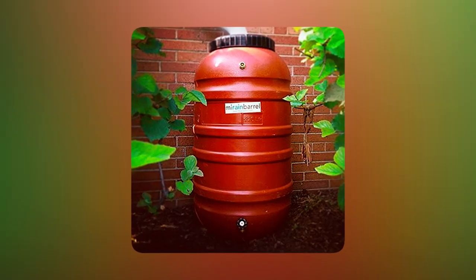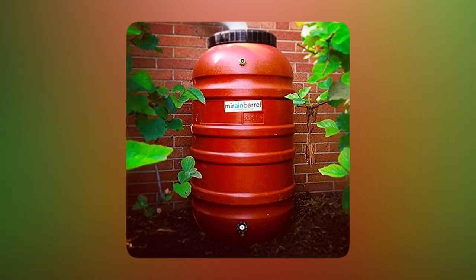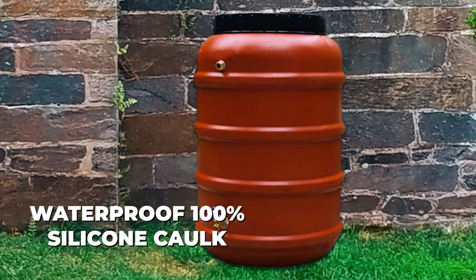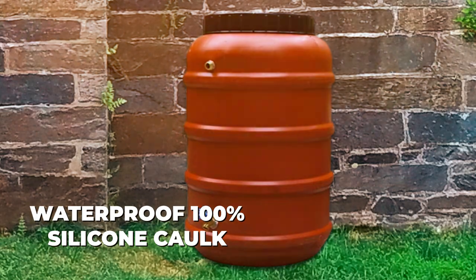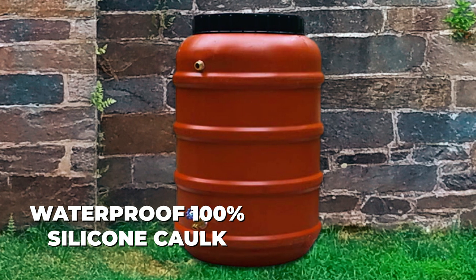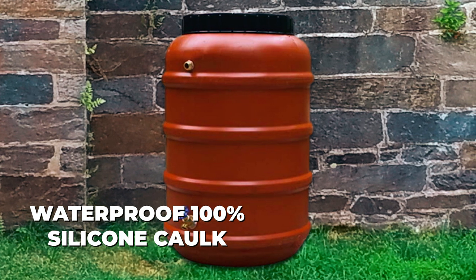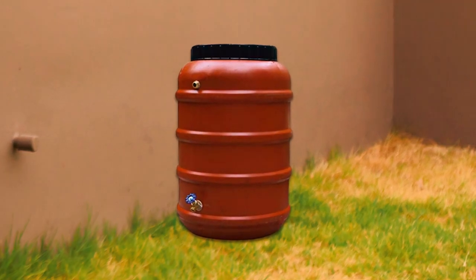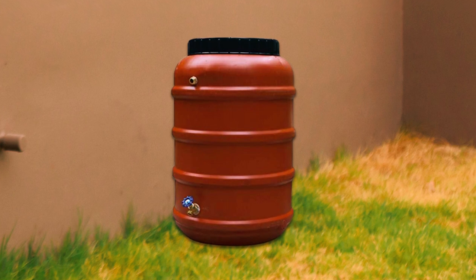The rain barrel comes with a new downspout adapter, making it easy to connect to your existing gutter system. The barrel is sealed with waterproof 100% silicone caulk, ensuring a leak-free and secure storage environment for collected rainwater. Setting up the Murrain Barrel Food Grade Rain Barrel is hassle-free as the spigots come pre-installed for your convenience.